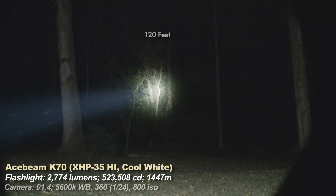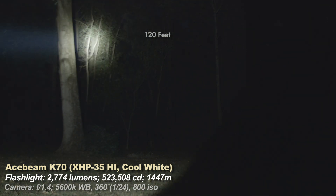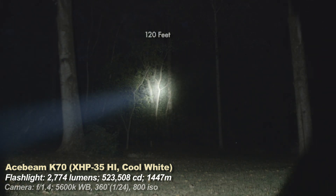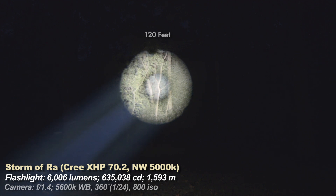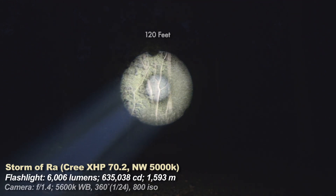Then we have the Acebeam K70, a much smaller hotspot and a very typical beam pattern for a light of over 500,000 candela. The Storm of Ra's beam pattern is atypical for such a throwy light, but I like it — it's a wild light and it's fun to walk around with at night and point at things. Now the modified Brinyte B158, which is an aspheric lens — it's kind of the closest type of flashlight to the Storm of Ra, but the hotspot's a lot smaller, typical of very throwy lights.